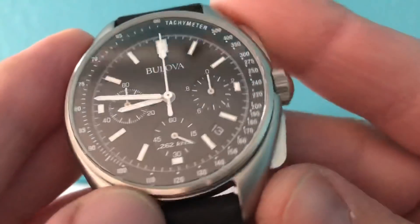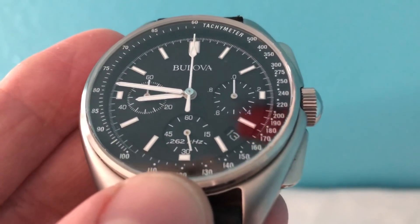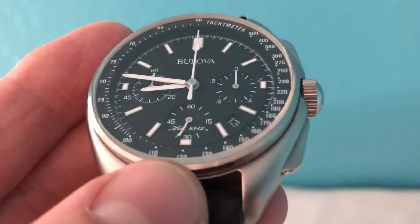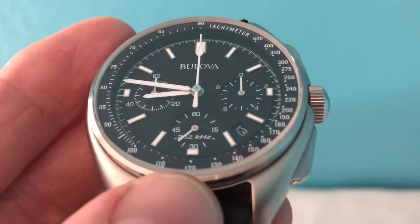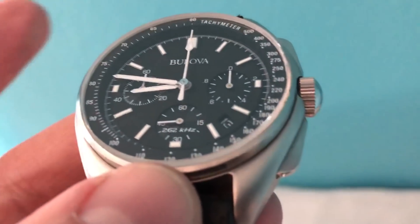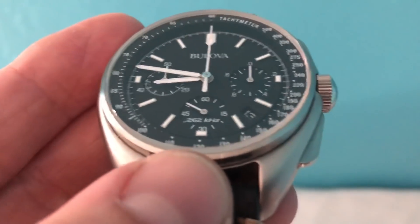As the story goes, in 1971 there was an Apollo 15 space mission, and Colonel David Scott actually wore a Bulova on his moonwalk. The reason being, the Omega Speedmaster he had — the crystal popped off or something like that. So Bulova also had its hand in the moon mission as well, back in 1971.